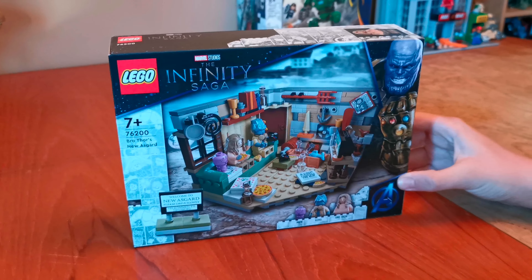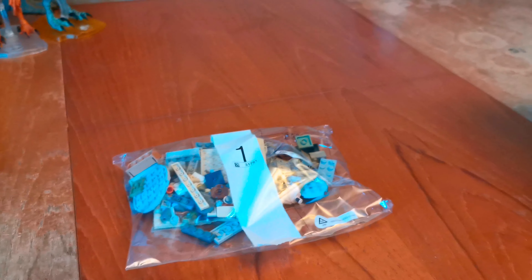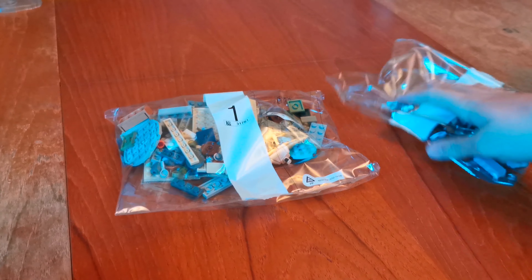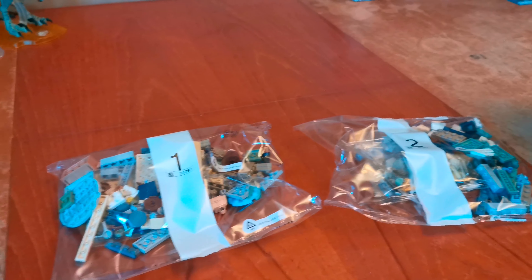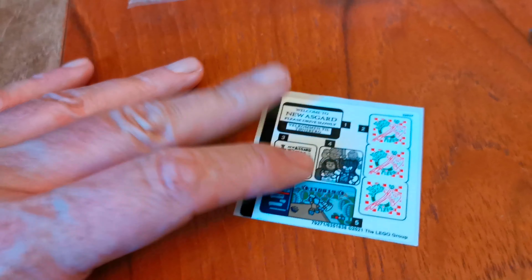Let's open up and take everything out. There are two build stages and two numbered bags, a sticker sheet, and instructions.